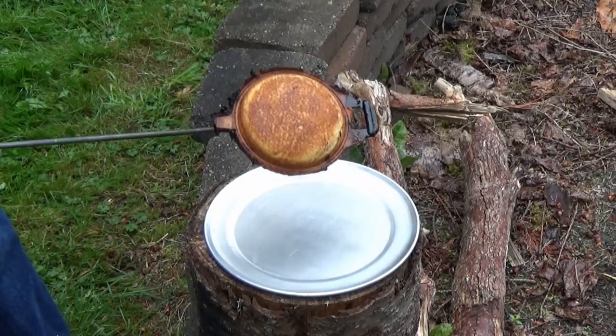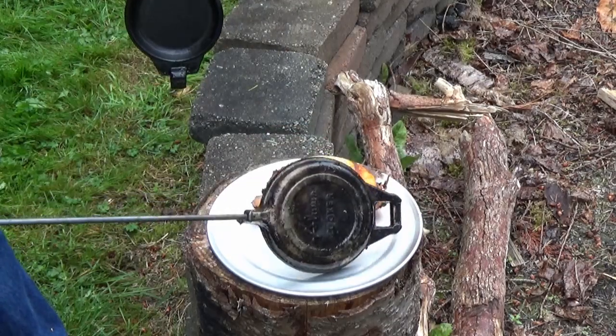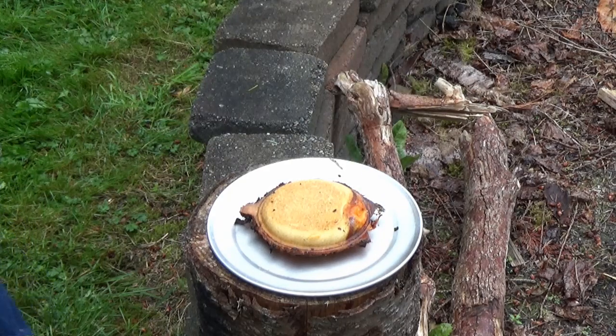Look at that nice golden brown — comes right out of the thing! You can see the cheese is a little gooey right there. We're gonna let that sit for a minute too.